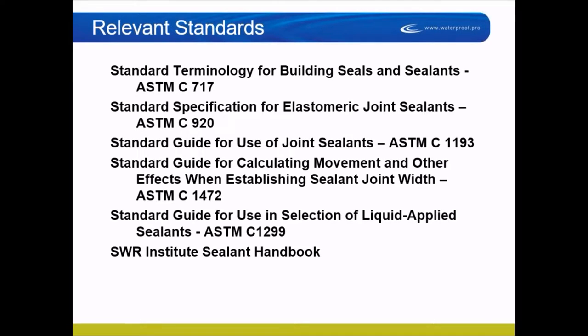Recently I was contacted by an architect who asked what size joint she should have and what kind of sealant to put in a three-story plaster wall. Joint design and material selection is a design professional's job. I referred her to the ASTM specifications. ASTM C717 covers nomenclature and terminology.